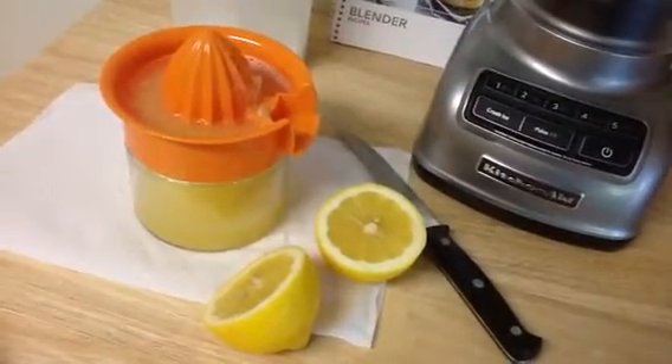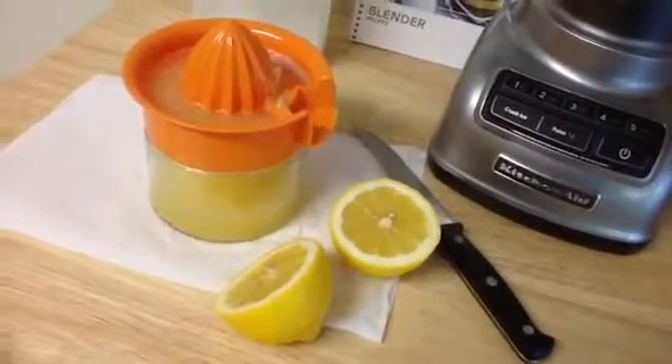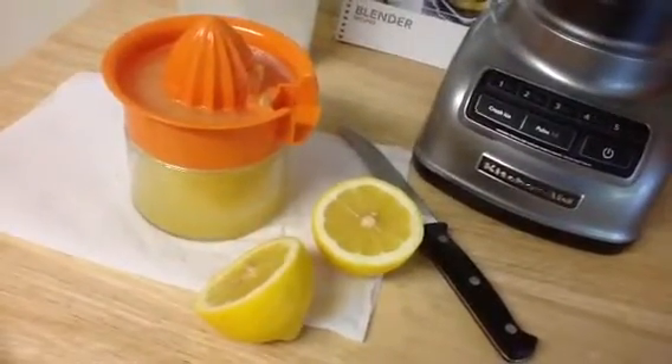We're juicing these lemon halves, and we've got three lemons. They're ripe and juicy — these are sun-kissed lemons. I've already juiced two of them, and I've one more to go.